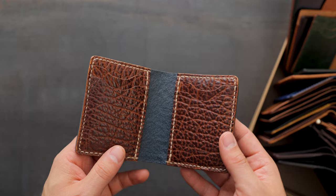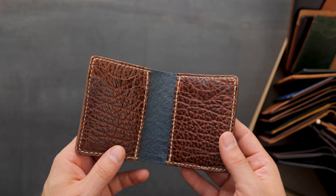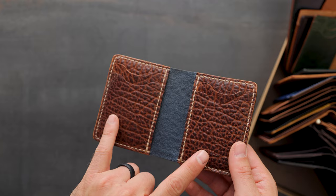There's also a hidden card slot underneath. The color on the interior is also different. At the moment there's only two colors of this Shrunken Bison leather. This one is the Bourbon, and then you can see the reverse side of that blue in the center.